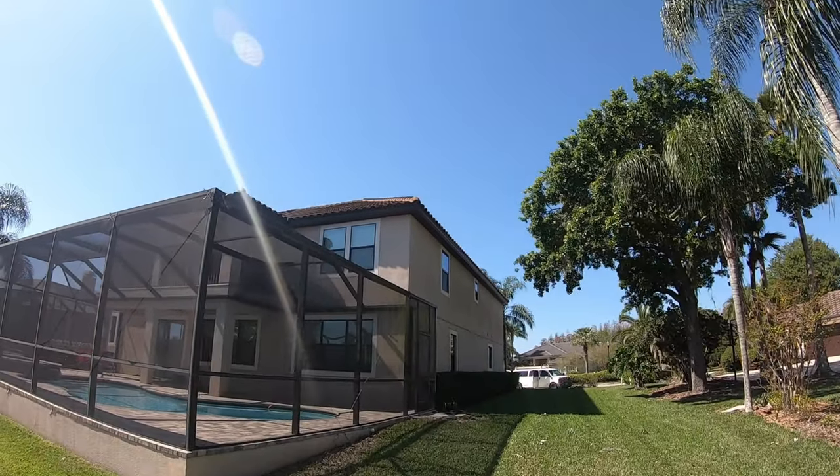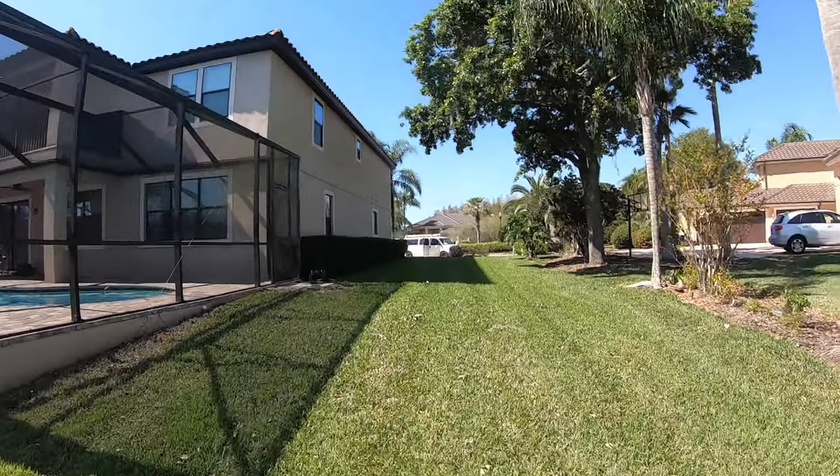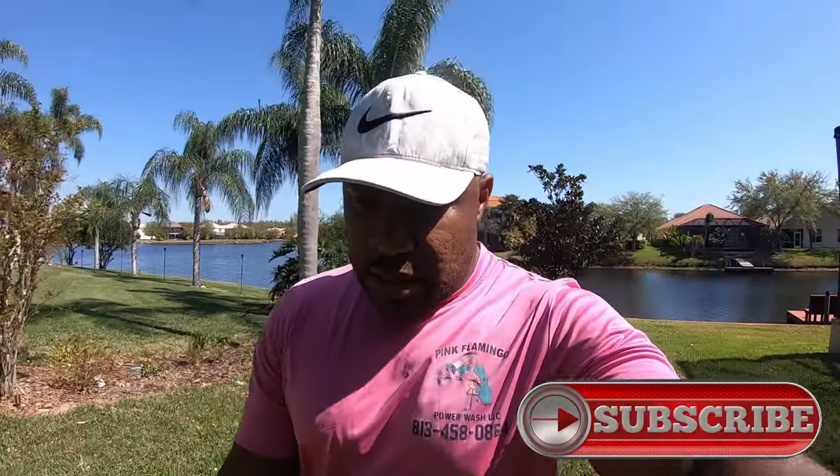I don't know if you guys can see how bad it is up there, but I'm going to show you when I get up there. If y'all haven't yet, make sure y'all hit the subscribe button, comment below, like the video — just help me get some more views on YouTube. I appreciate all my subscribers, so I'm going to get up there and show you guys the view from up top.